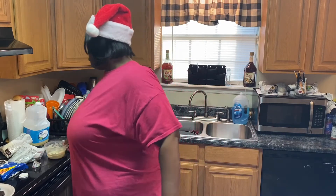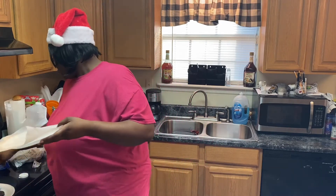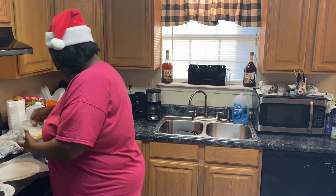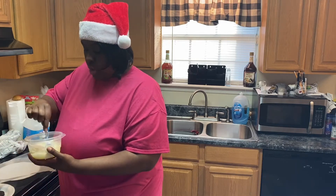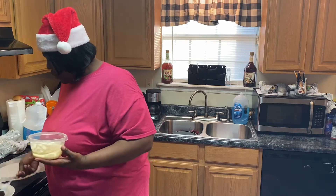Now take it out and stir it — boom bam boom bam — and you see that chocolate? This is the consistency you want it to be. That 30 to 45 seconds did the job, but like I said it depends on the watts of your microwave so do it in small increments so you will not burn your chocolate. Now I'm going to get some parchment paper on my plate so the chocolate won't stick to the plate.